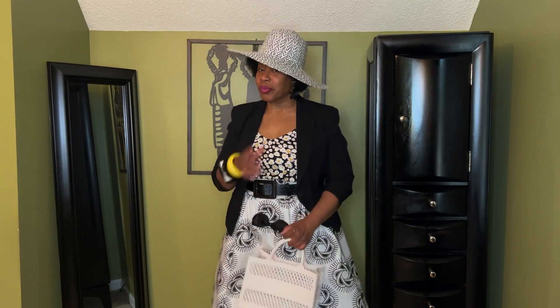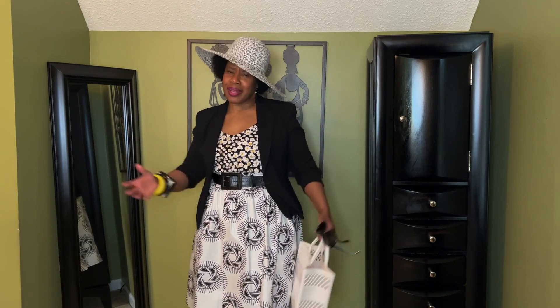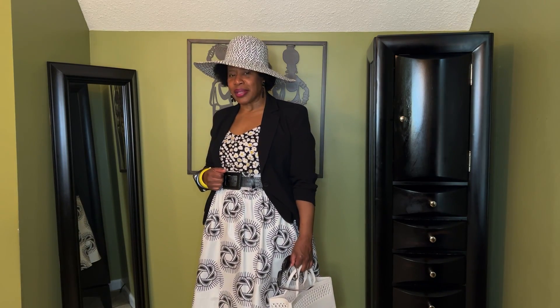Hi, and welcome to Simply Pamela, where we're Simply Fabulous. If this is your first time here, welcome, welcome. And to all my returning subscribers, hey girl, so glad you came back to see me.